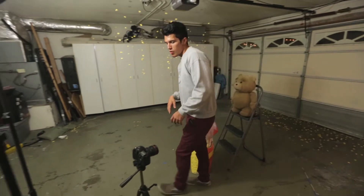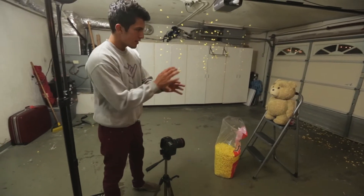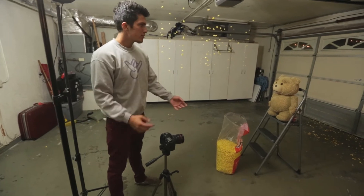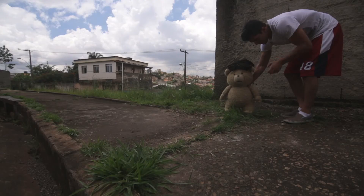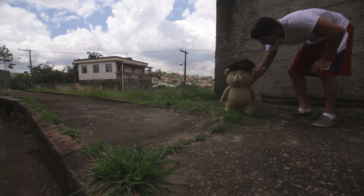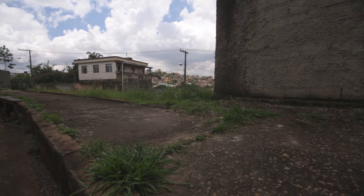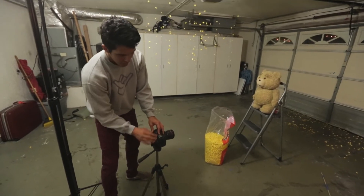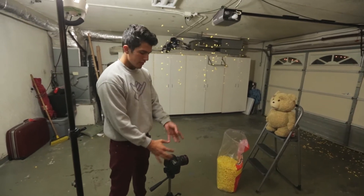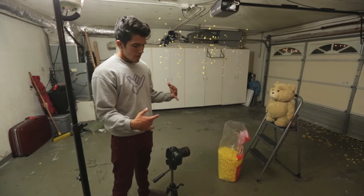Moving over to our camera — we want to make sure that we're shooting on a tripod so that we can easily remove the background. For every shot I like to get what's called the backplate and the main shot. We'll have the animation of Ted and then afterwards we'll remove everything from the shot that would get in the way of the background and get what we call a backplate on a tripod. We can't be moving the camera unless we're doing an advanced tracking shot.